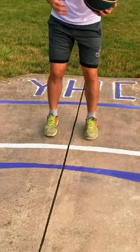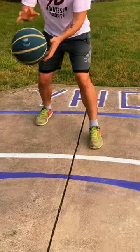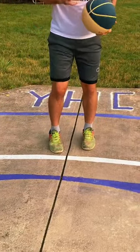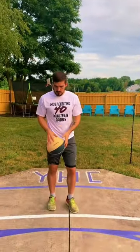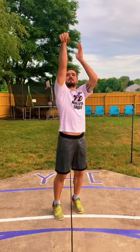Now some people think that my feet are too close together when I shoot, but honestly it's just what's most comfortable for me. And here's just a little front view of what my shot looks like. I want that ball to go straight up and down, hand in the cookie jar. And my eyes are always locked in on the target.